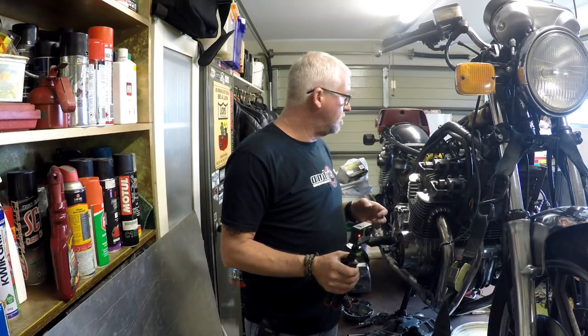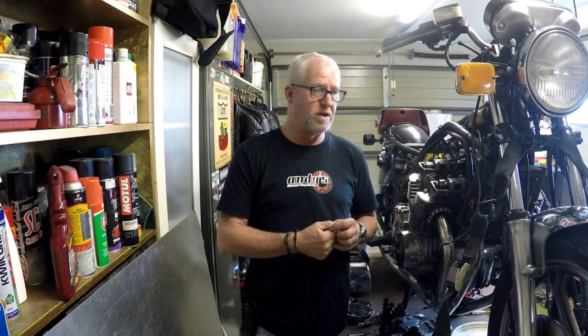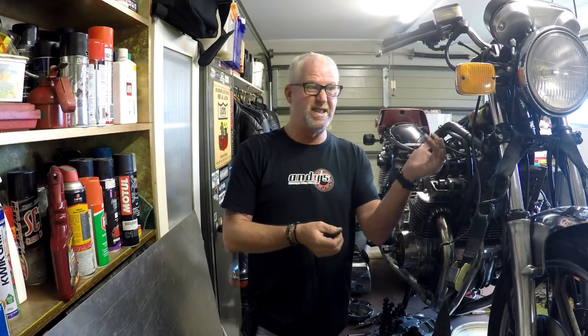Alright, enough of that waffle. What I want to start doing — we've established we've got some compression — is, if we can get those rings to free up, we'll probably end up with good compression. Then we can start the engine, run it up to temperature, get it through a heat cycle, cool it back down, and have another look. In the meantime we've actually got to get it to run, and stuff like the wiring issues aren't helping, so let's get on with that.